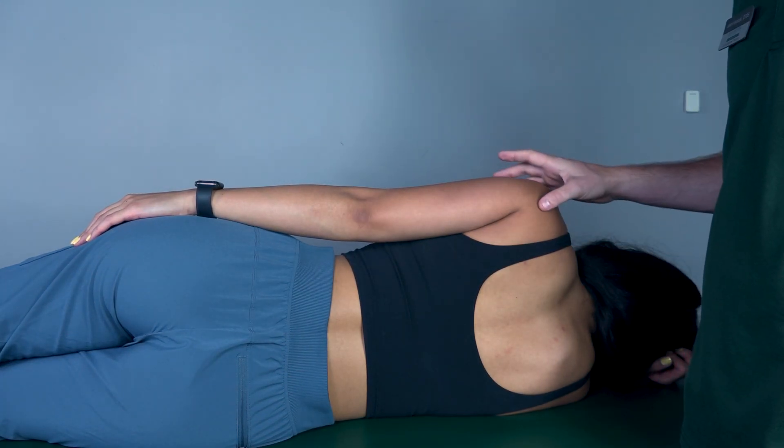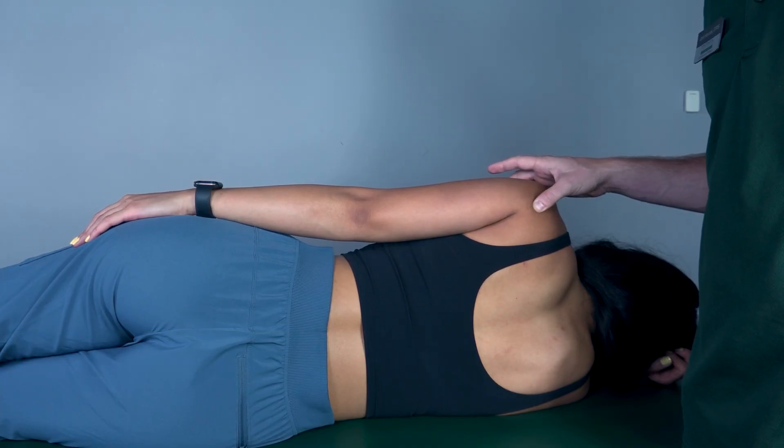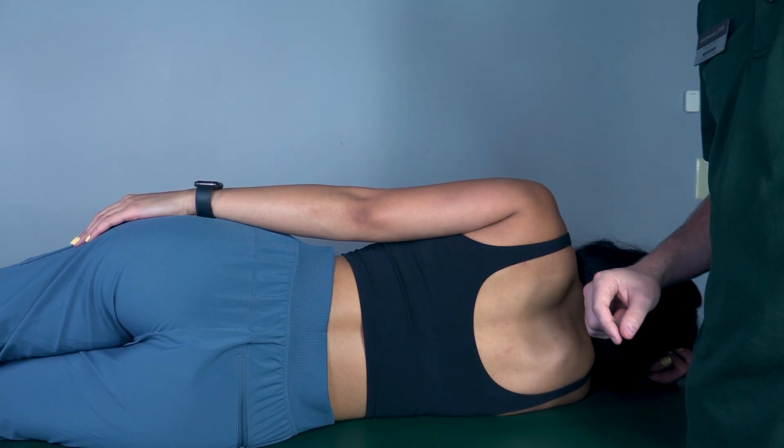If she could not, I would palpate for the posterior deltoid, found here. If I feel the muscle firing, that is a grade one. If I do not feel it firing, that is a grade zero.